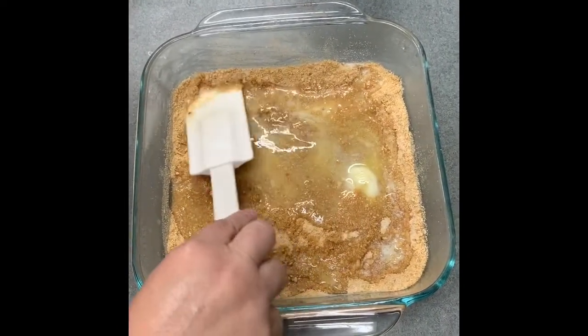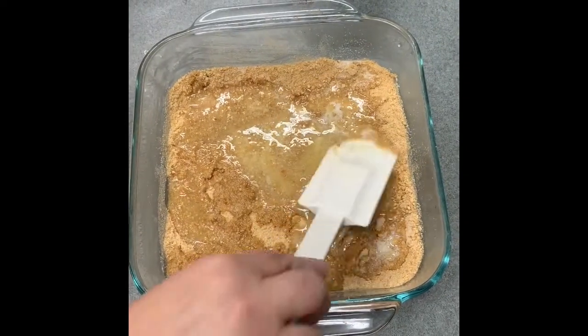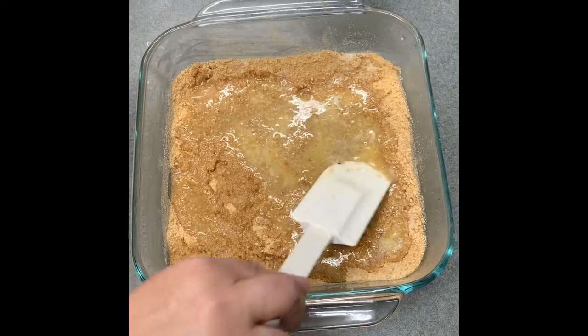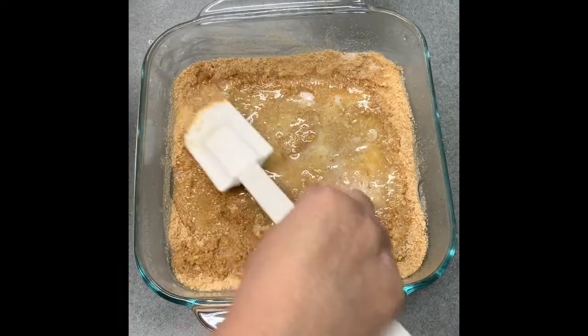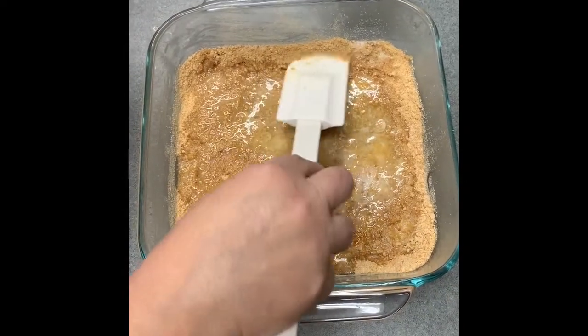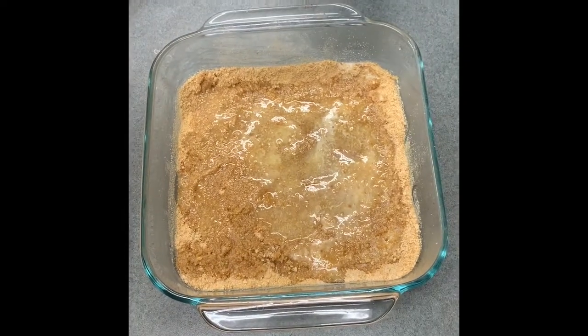This is a great easy recipe for somebody who hasn't cooked very long. I love this recipe because it's light and there aren't too many calories in it, so it makes a nice dessert. And hey, we're all holed up with the coronavirus, so we might as well make some good food!